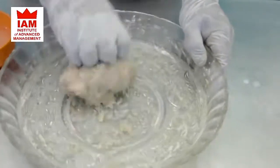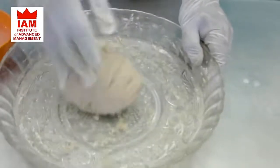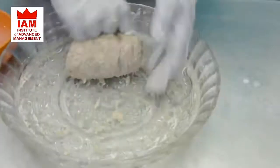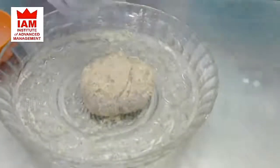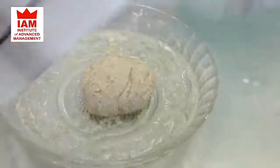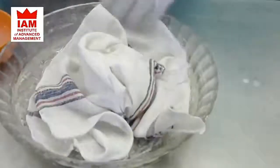We will knead the dough for 10 to 15 minutes and then we will do the knock-back to take out the excessive air. Now we will cover the dough and rest it for 10 to 15 minutes under a duster or table cloth.